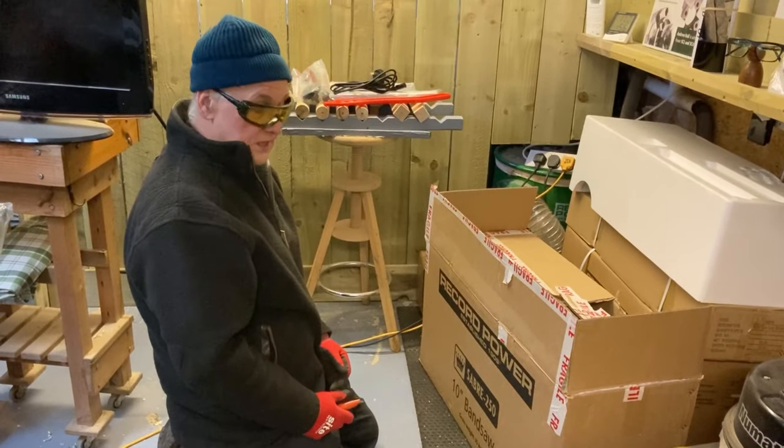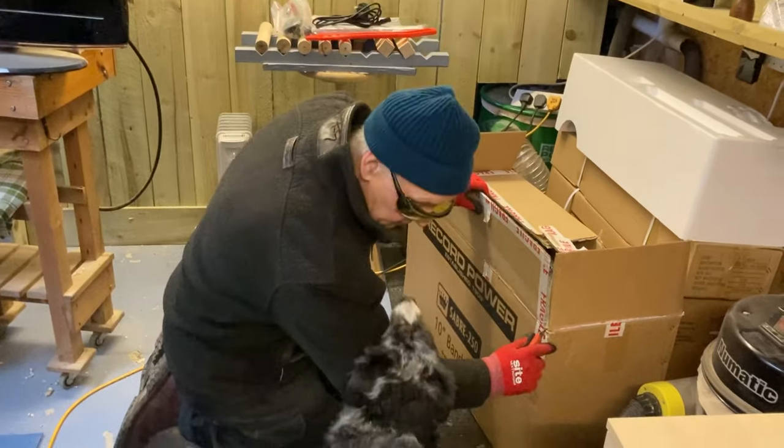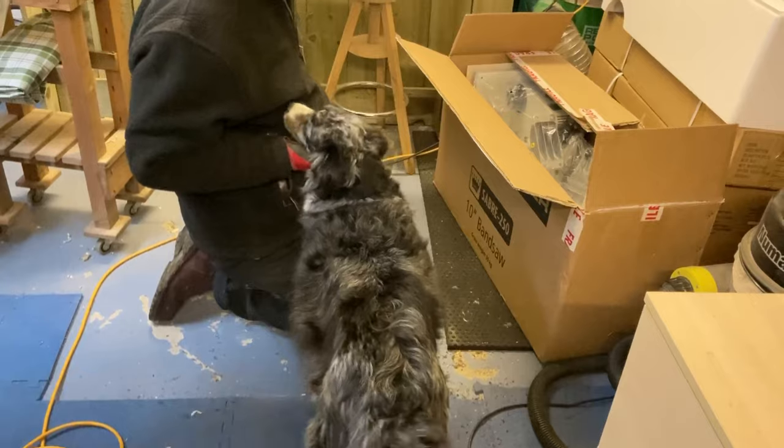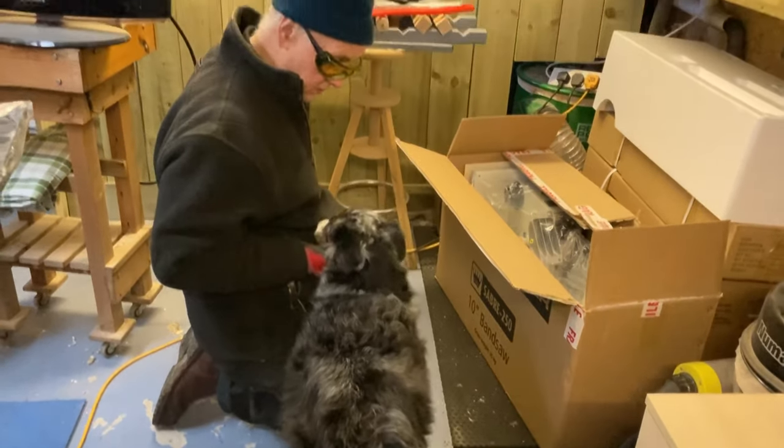Working on my own, I think the easiest way to get it out of the box — the crew's coming to help. That's my little girl, that's Indy. I think what you'll have to do, Indy, is go into the main workshop.